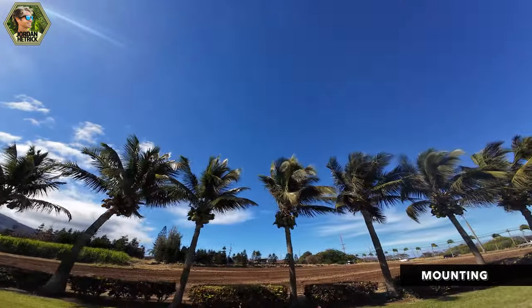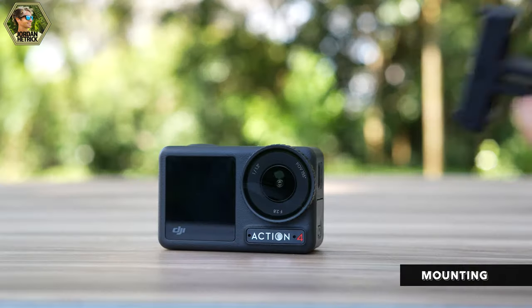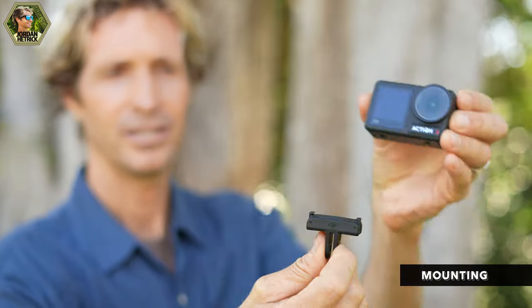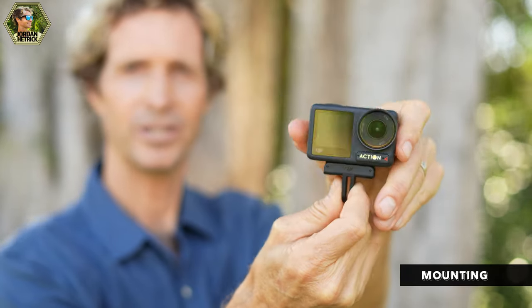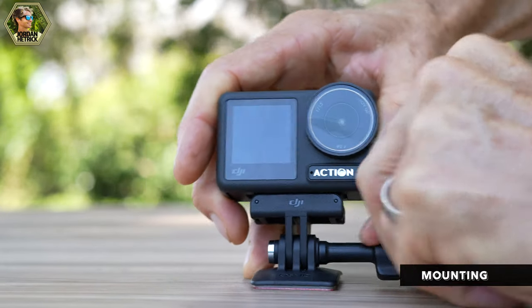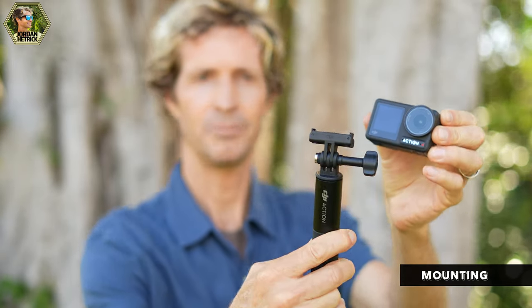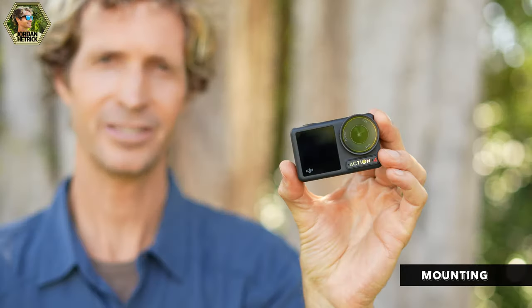One of the most fun aspects of the Action 4 is mounting your camera. Mounting allows you to capture unique angles not possible with a bigger camera. The bottom of the camera has a magnet so you can mount it directly to metal surfaces. The quick adapter makes it easy to switch between mounting positions — make sure the logo faces the front and push it all the way in until it's secure. Slide it into a mount like the curved adhesive mount, tighten the thumb screw, and you're done. Squeeze the two tabs at the bottom of the quick adapter to remove the camera quickly and snap it onto another mount.